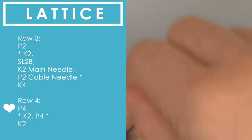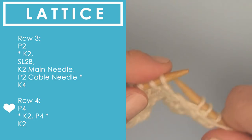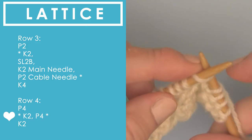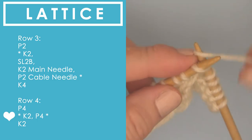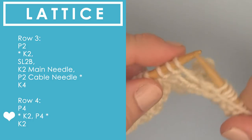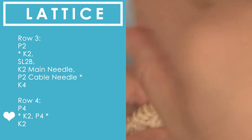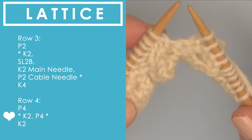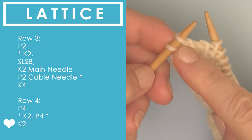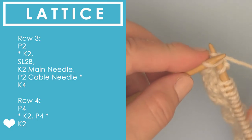Row four — again, all the even rows are just really simple knits and purls. We start with purl four to get that out of the way. Then we begin our repeat of six stitches. Between the asterisks that is knitting two, and then we bring our yarn around to the front because we have purling to do — purling four stitches. We continue those six stitches all the way down the row until we get to the final two stitches and finish up with two knit stitches. And we're halfway done!